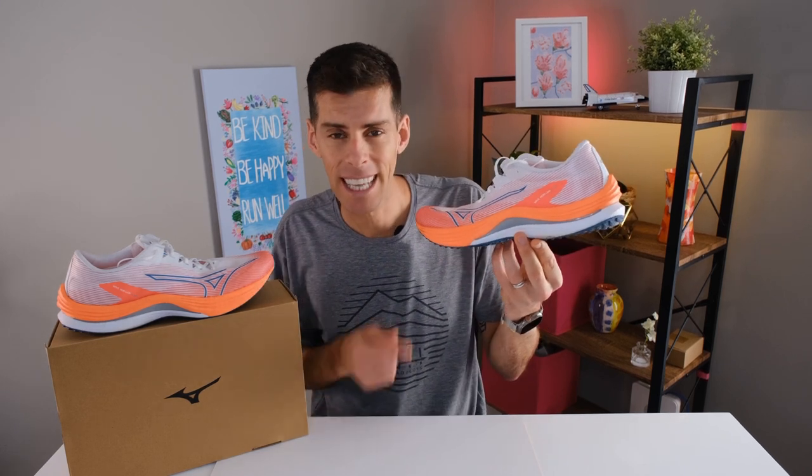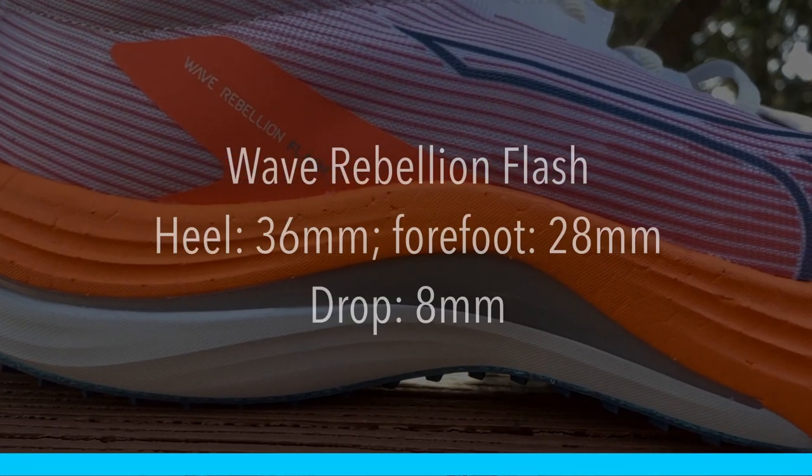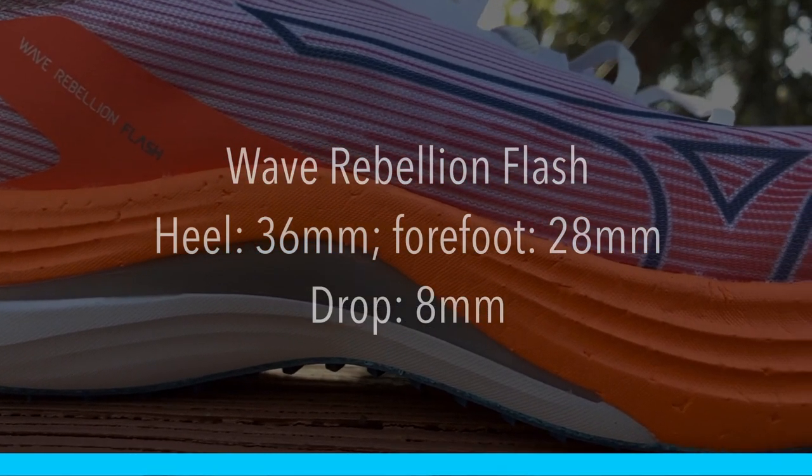The Wave Rebellion Flash still features an 8mm drop. The stack heights are very difficult to come by, but when I hold this up to the Wave Rebellion the stack heights look almost identical, so I'm going to say the Wave Rebellion Flash has 36mm in the heel and 28 millimeters in the forefoot, giving it that 8 millimeter drop.